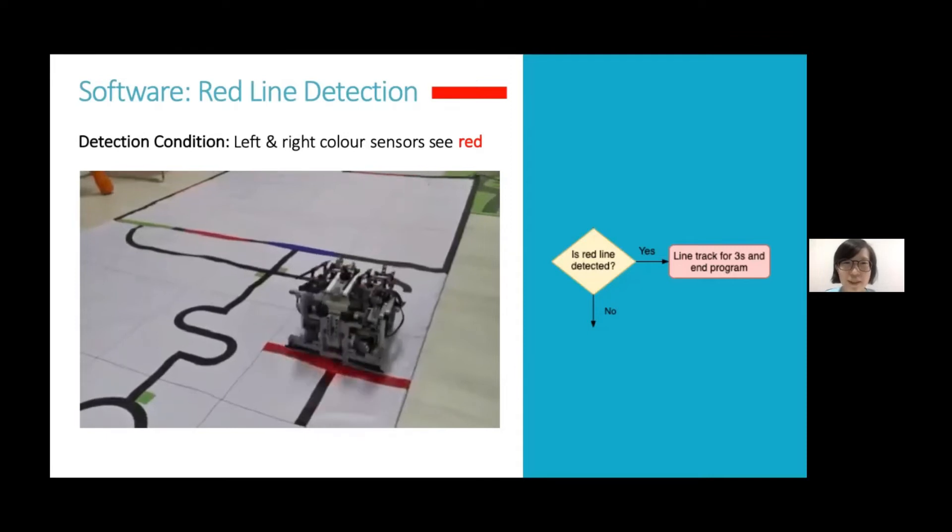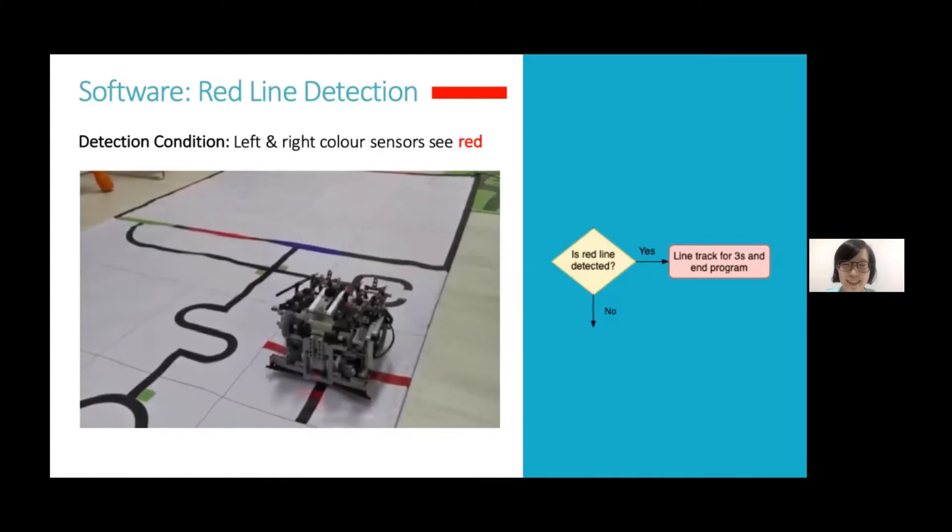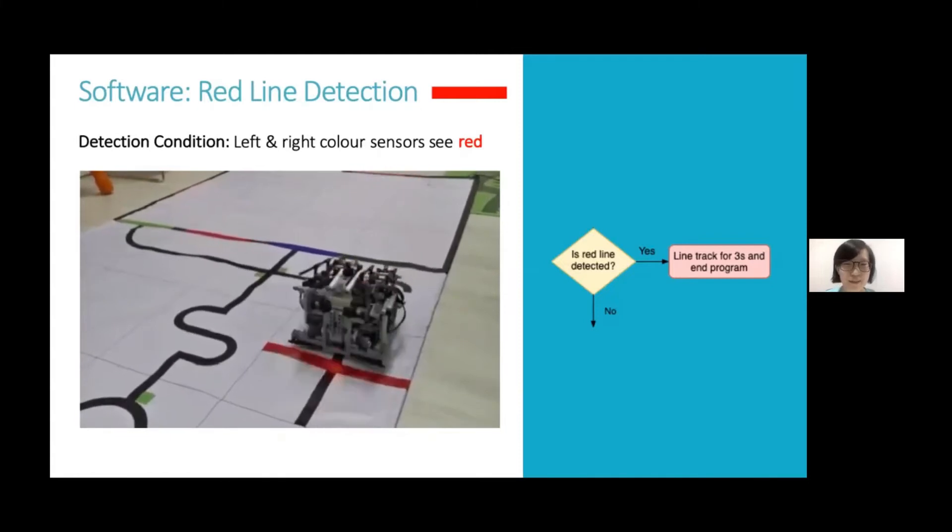The robot will detect the red line by checking the left and right color sensor distances. If the red line is detected, the robot will line track for three seconds and end the program.